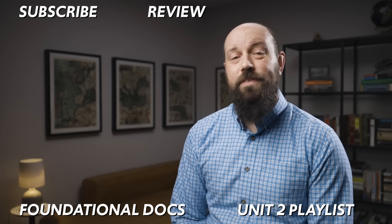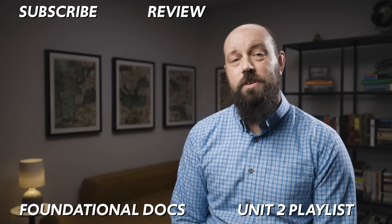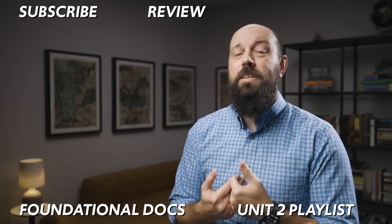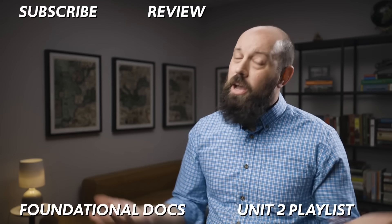Okay, that's what you need to know about Federalist 78. If you need help getting an A in your class and a 5 on your exam, click right here and grab the review packet. And if you want to give me a lifetime appointment to help you in your AP classes, then by all means subscribe.